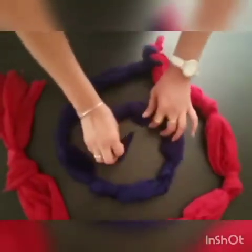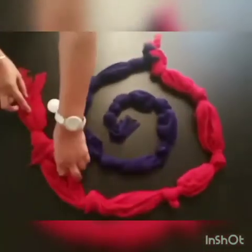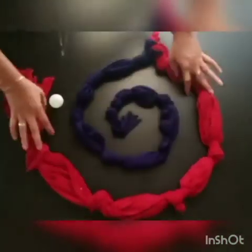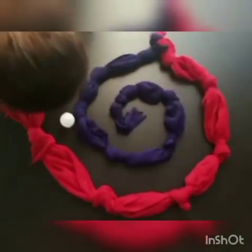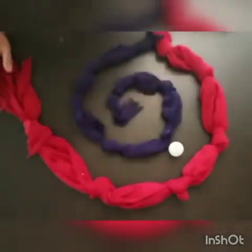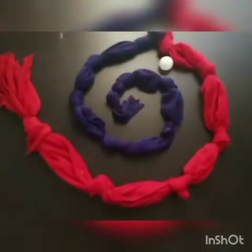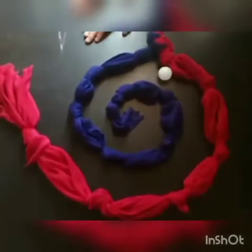After that we will place the ball at the starting point and we will blow air with the help of our mouth. Students, we will change our direction according to the motion of the ball, like this.